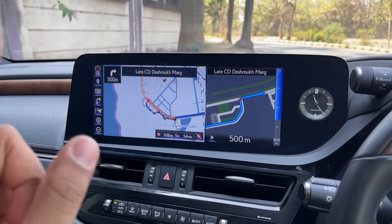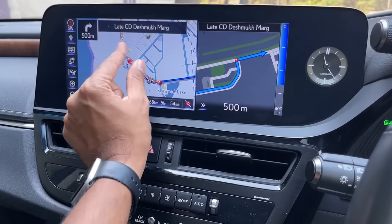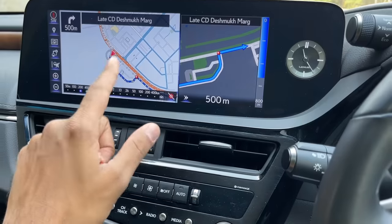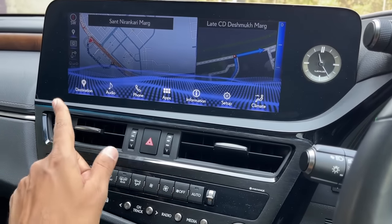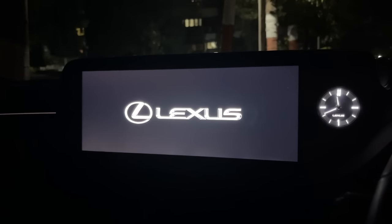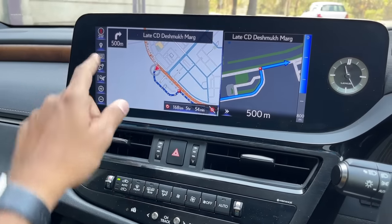The infotainment screen is a 12.3-inch unit. It features a beautiful Lexus clock that looks great at night. Navigation is on with pinch-to-zoom - touchscreen is now available, which we really missed before. Getting into the audio menu, the physical controls work well, and audio quality from the Mark Levinson system is quite nice.